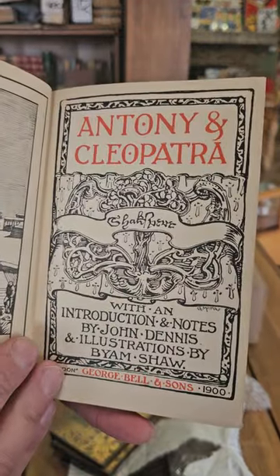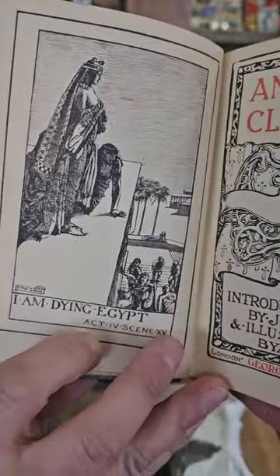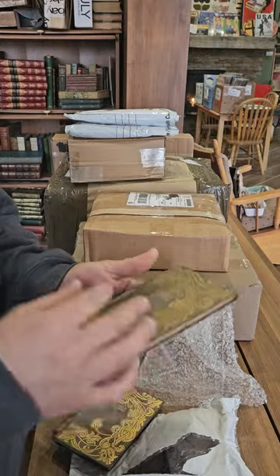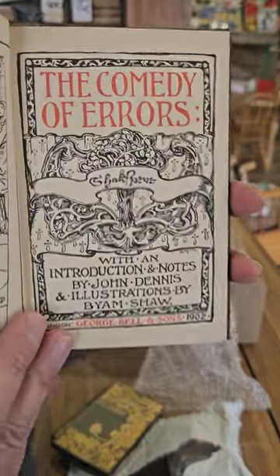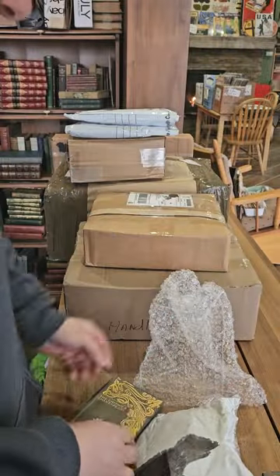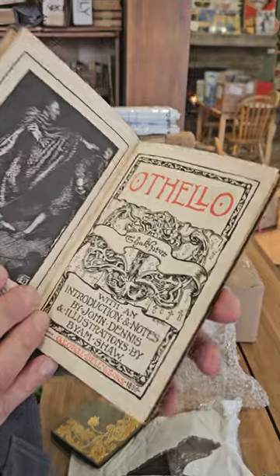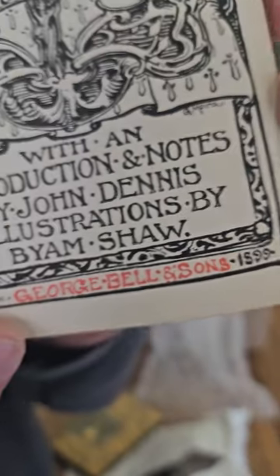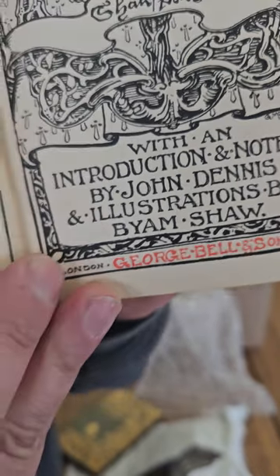Antony and Cleopatra by William Shakespeare — this volume was published in 1900. I think they're mostly 1900, though the Comedy of Errors was 1902. Othello was 1899. I'm going to have to see if I can track down more of these volumes — I really like the binding. These were published by George Bell and Sons in London.